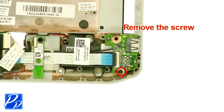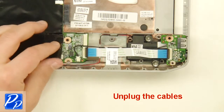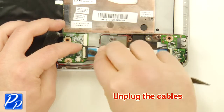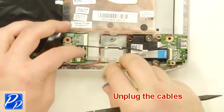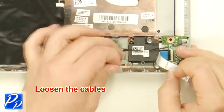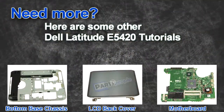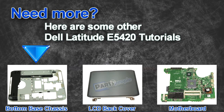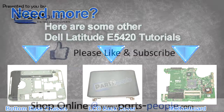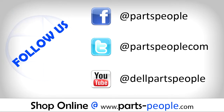Remove the screw. Unplug the cables. Loosen the cables. Remove the circuit board. Remove the wires.